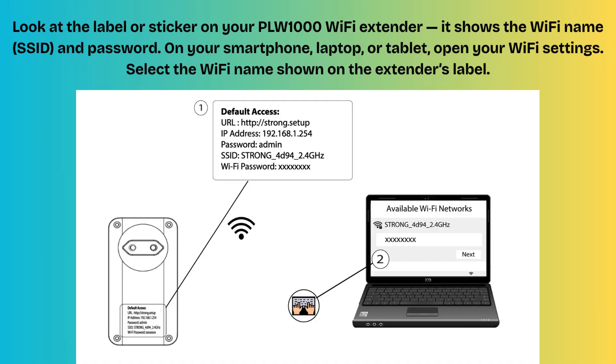Look at the label or sticker on your PLW-1000 Wi-Fi extender — it shows the Wi-Fi name (SSID) and password. On your smartphone, laptop, or tablet, open your Wi-Fi settings. Select the Wi-Fi name shown on the extender's label, enter the password, and connect. Once connected, test your internet speed to ensure it's working properly. You should now have strong Wi-Fi in that area of your home.